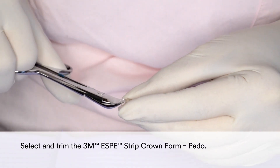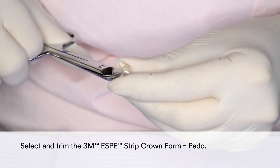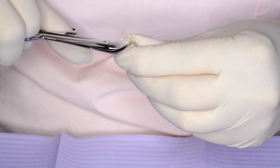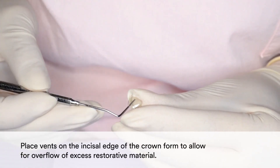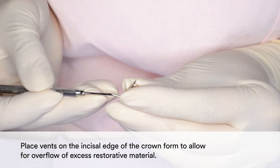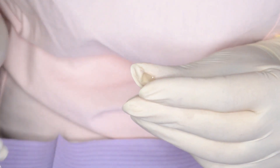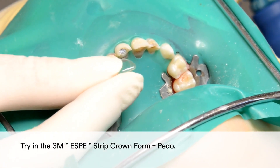Then perform tangential prep with a diamond burr to prepare for the 3M Strip Crown form. Select and trim the 3M Strip Crown form. You may place vents on the incisal edge of the crown form to allow for overflow of excess restorative material. Then try in the 3M Strip Crown form.